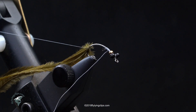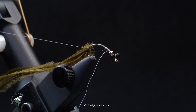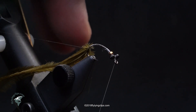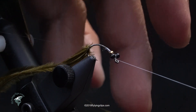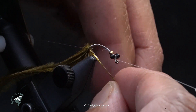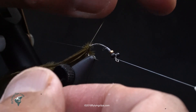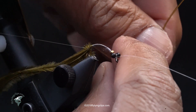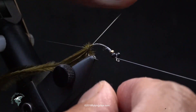Now I'm going to take my bobbin and hang it off on my bobbin holder. Then I'm going to take my D-rib and wrap it with concentric wraps up to the front of the hook right behind the bead. I'll put a little pressure on here and then ease up on the pressure as I bring it up to the front, and that gives it just a touch of a taper.